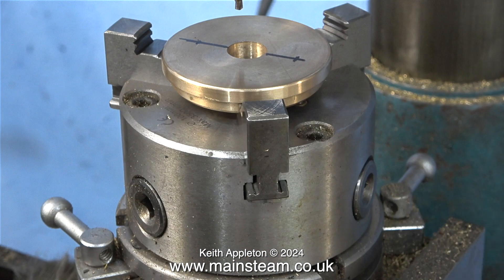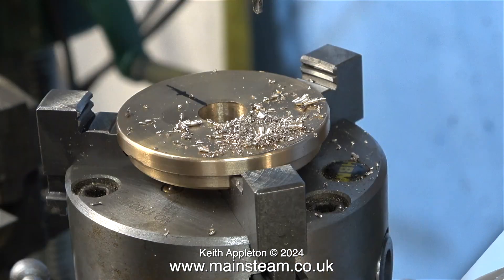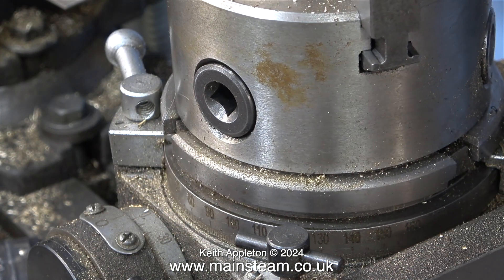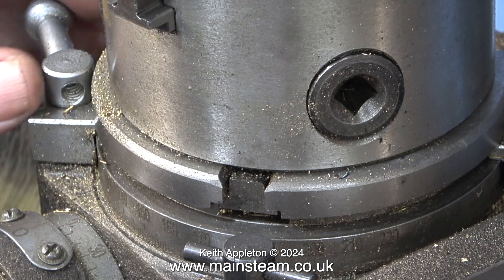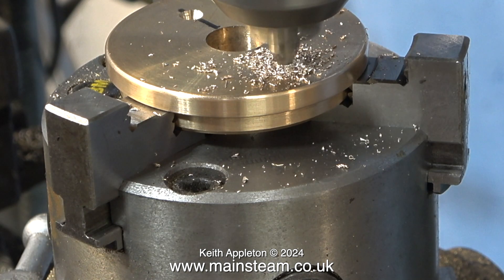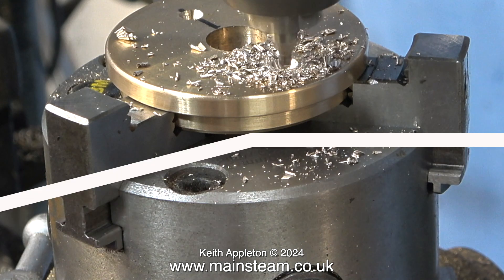That clip was slightly misleading because at that stage I hadn't centered the chuck against the spindle. Now I have, and with the center drill in the chuck I'm drilling the first of the holes. The vernier scale on the rotary table is set to zero at the moment. After drilling the first hole and brushing away the swarf I rotated the handle to the 180 degree mark, then locked the table using the clamp. This clamp is a bit hit or miss but it does actually lock the table, so it's okay.